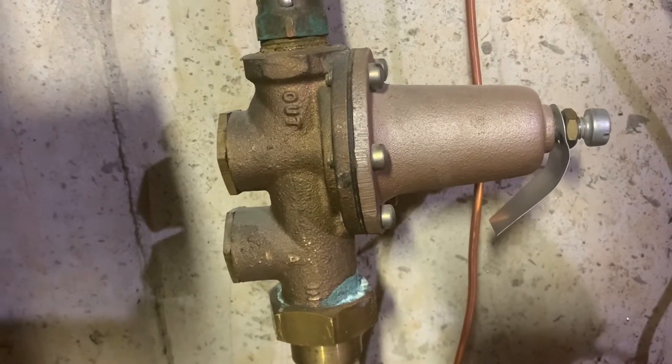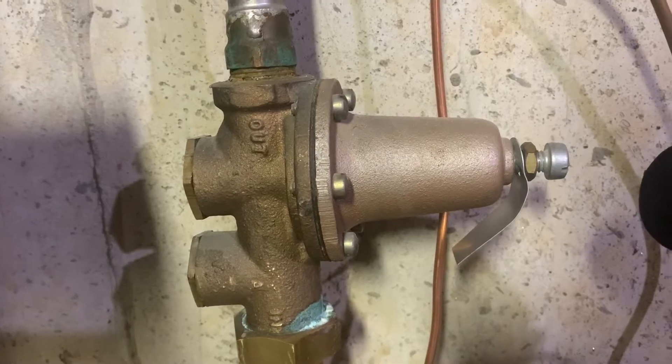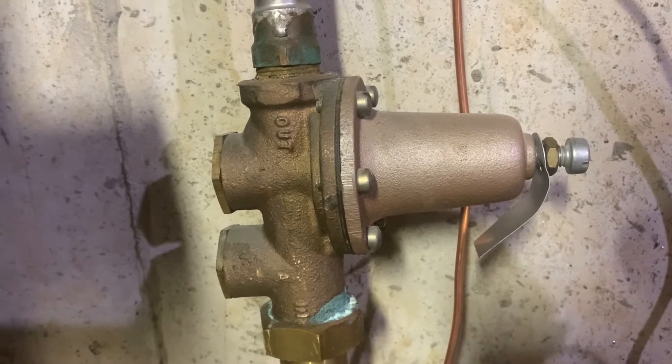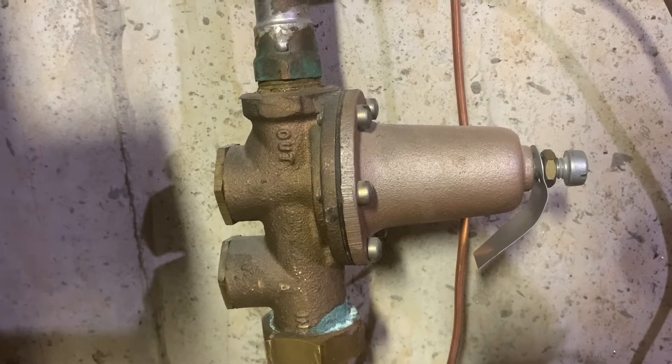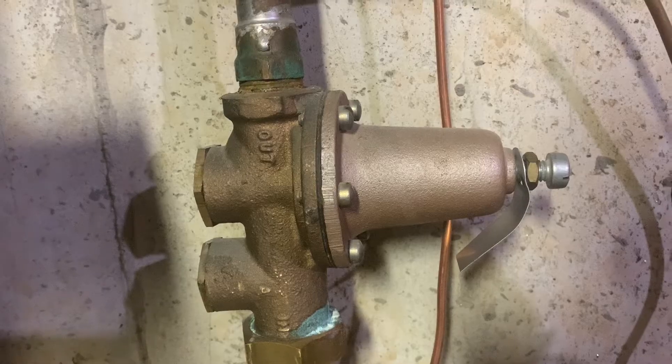I'll be replacing this water pressure regulator, sometimes called a reducer. It reduces the municipal water pressure at 90 psi or more down to 70 or 65, which is more appropriate for your household plumbing.